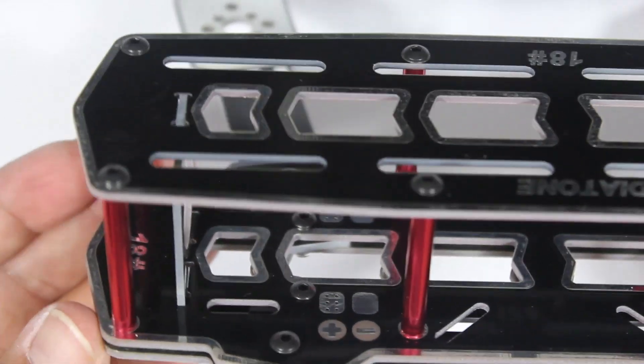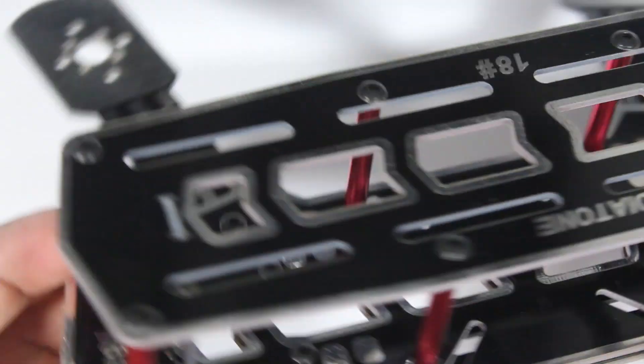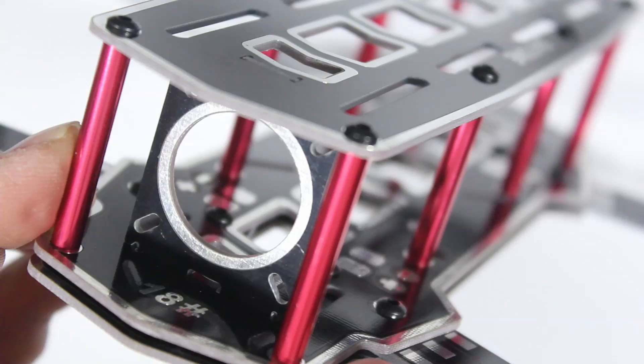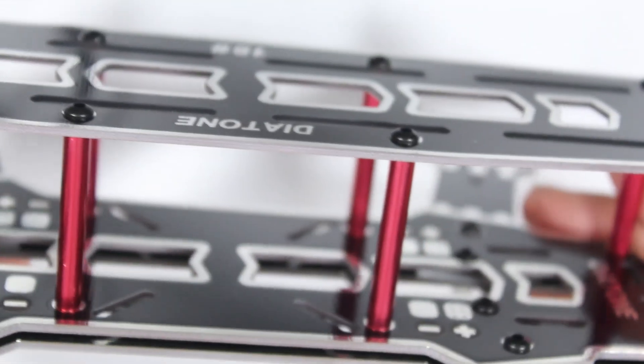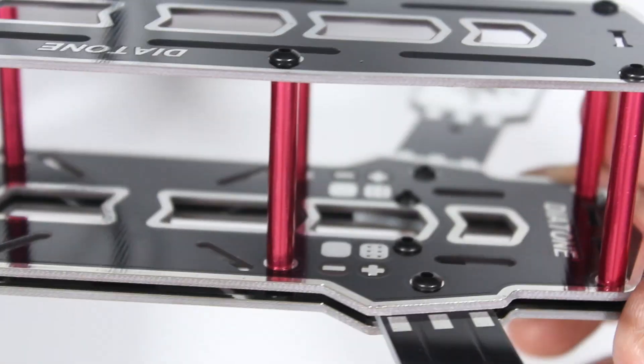This is what it looks like internally — that's where you'd mount your flight controller, FPV camera over here. All in all, she doesn't look too bad at all.